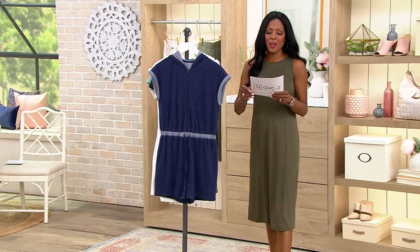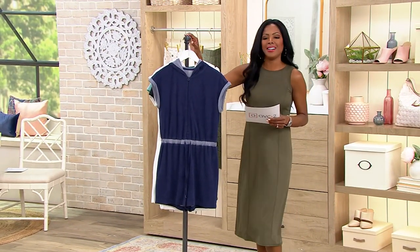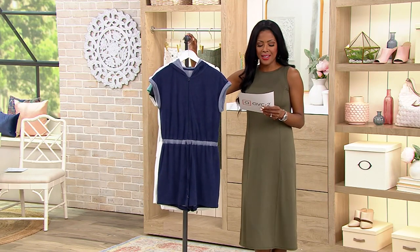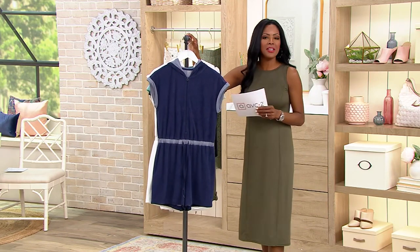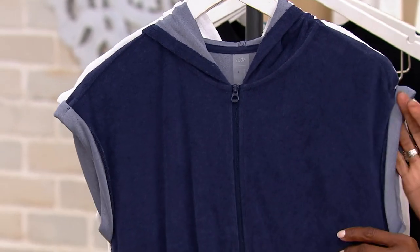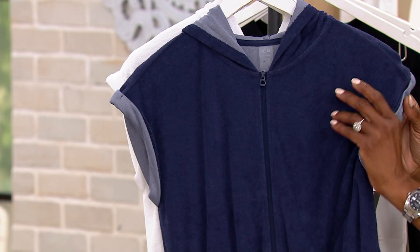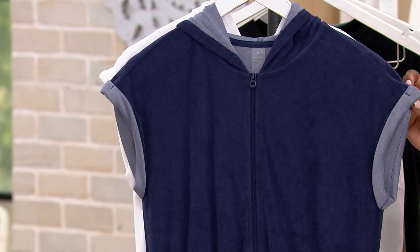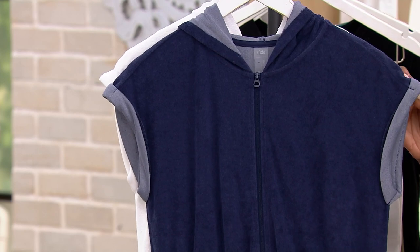Now let's talk about another one from Dawn — easy on, easy off. I love a romper, and this one is done in Knit Terry. This is a quick-dry, super soft fabric — the fabric we all adore wearing in the summertime. It's just perfect for any activity centered around water.